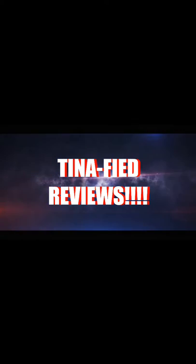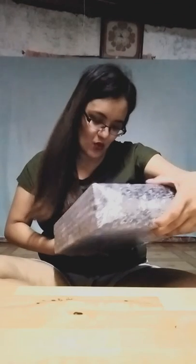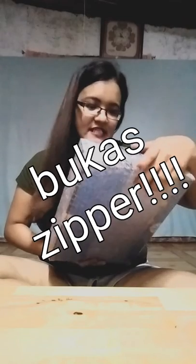Hi guys, I'm back, minus Alexa. As you can see, I already have the laptop here, and it's actually something we got from Lazada. It's supposed to be a Nexbook Next 11 — we just got it. So I'm going to unbox it and let's see what's inside and what this item is all about.